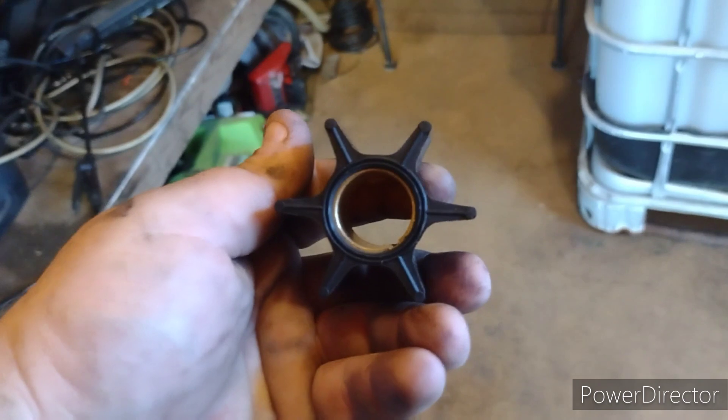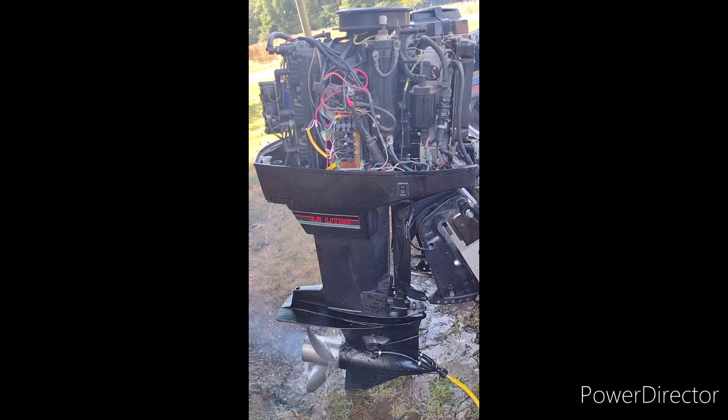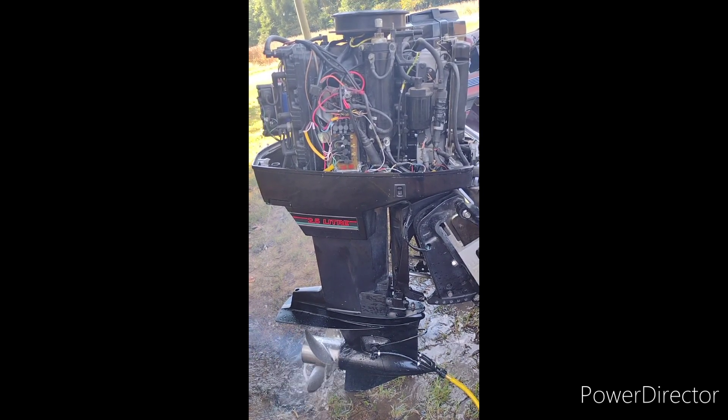I'm gonna give her a crank to see what it'll do. I'm gonna run it on the hose — I'm not gonna run it much because I don't believe in muffs; I don't think they're a true indication of what a water pump can do.